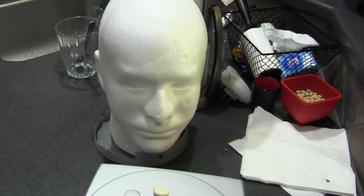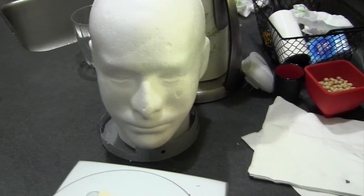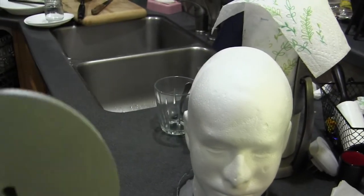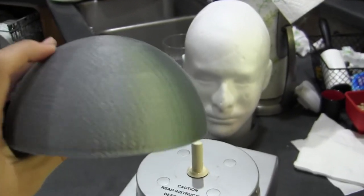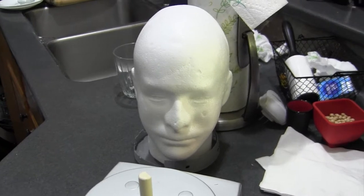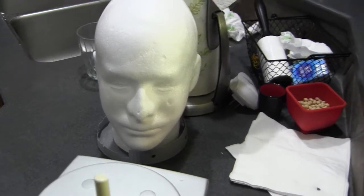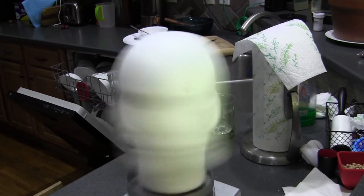I wanted to test some different material, like foam, to see how it would react and if we could measure the depth of penetration — that would be interesting. Because with these plastic shells, we can only tell if it dented the plastic, created a hole in the plastic, or just glanced off and didn't touch it at all. With a foam head, we could tell the distance traveled into the armor. However, the styrofoam is so soft that as soon as you start spinning it up, it just flies off.